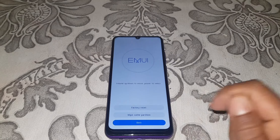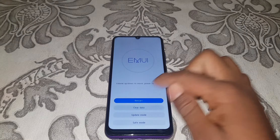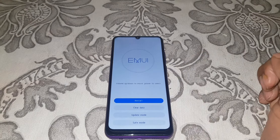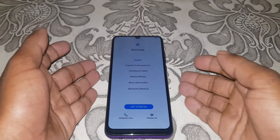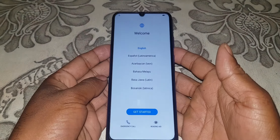Now back and restored. The device is resetting. Thank you for watching.